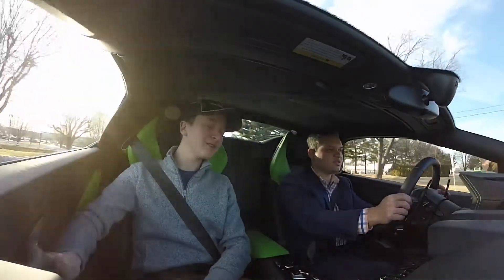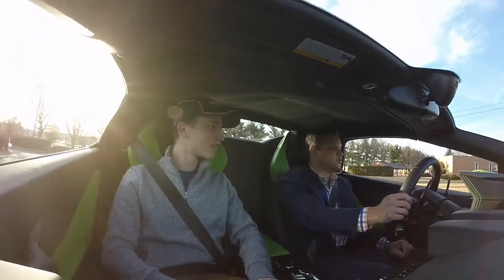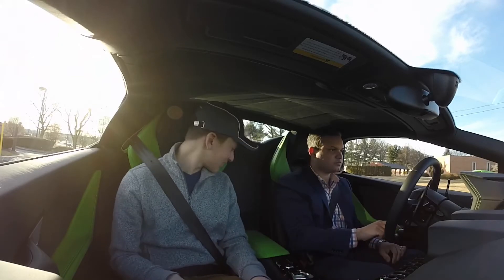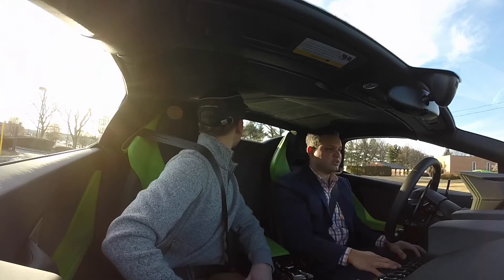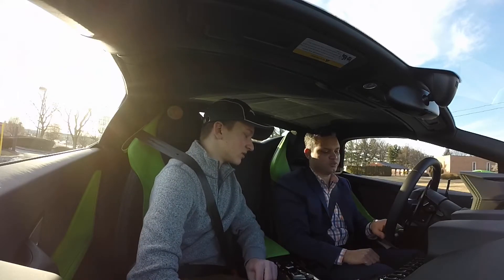How fast was that? How fast is the 0-60 on a Huracán? This one is quite quick, especially because it has all-wheel drive. That was actually on Strata, which changes the different settings, but I put it on Sport now.